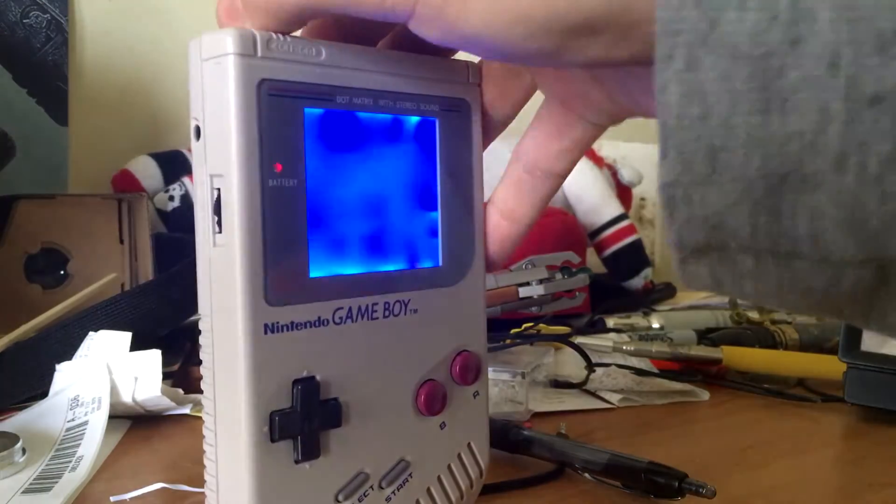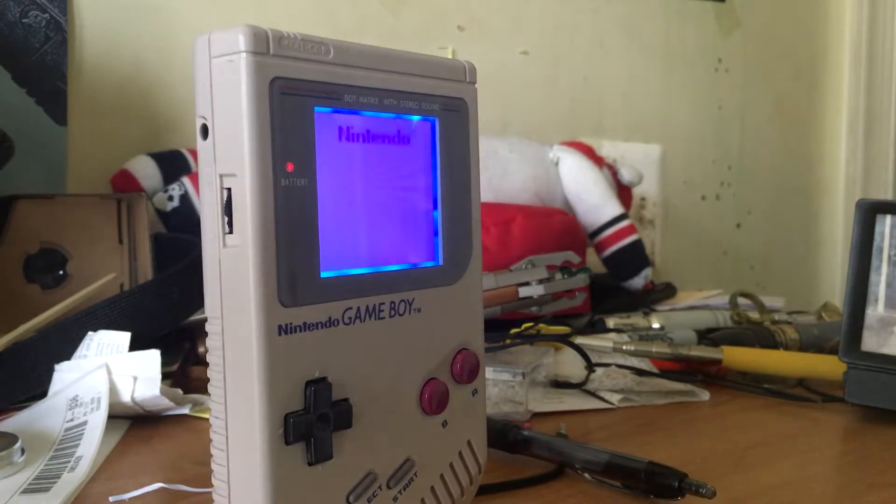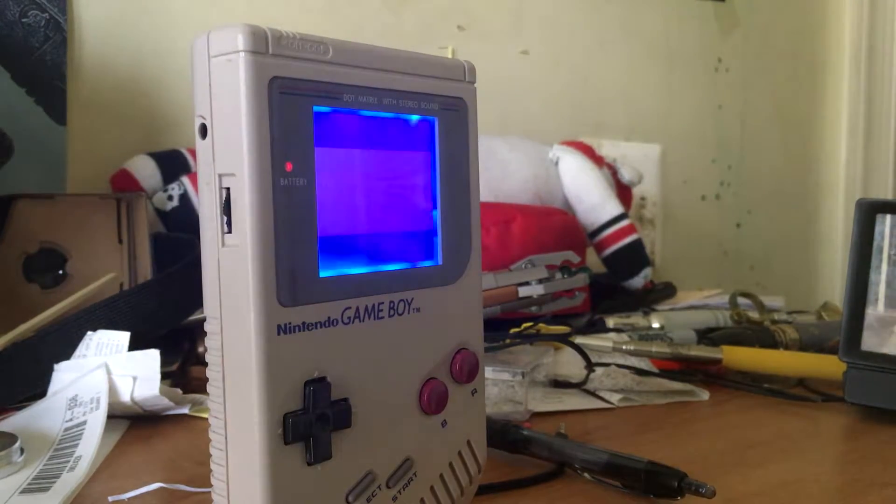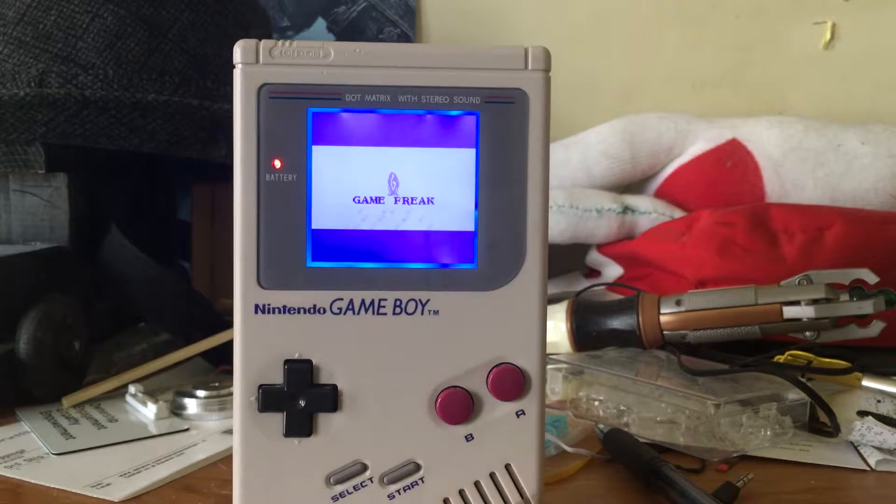It is the same model as a regular Gameboy — the only difference is the mods installed on it. The mods are great. I would highly recommend it if you buy one modded already, or want to mod it yourself — remember, mod it if it's worth it. The backlight and bivert mod gives the screen a whole new life. It's the same Gameboy, but you can play it at night, you can play it anywhere except in direct sunlight, like any regular LCD screen.